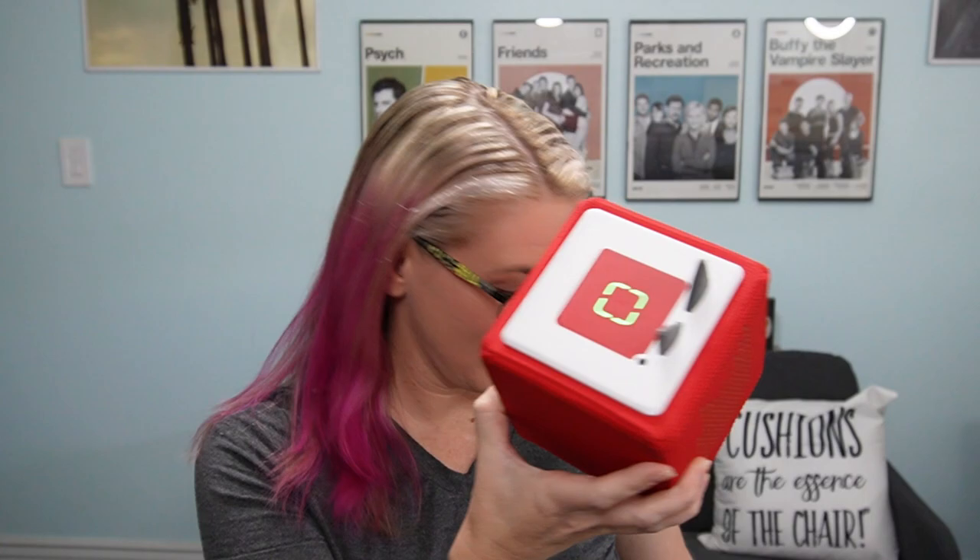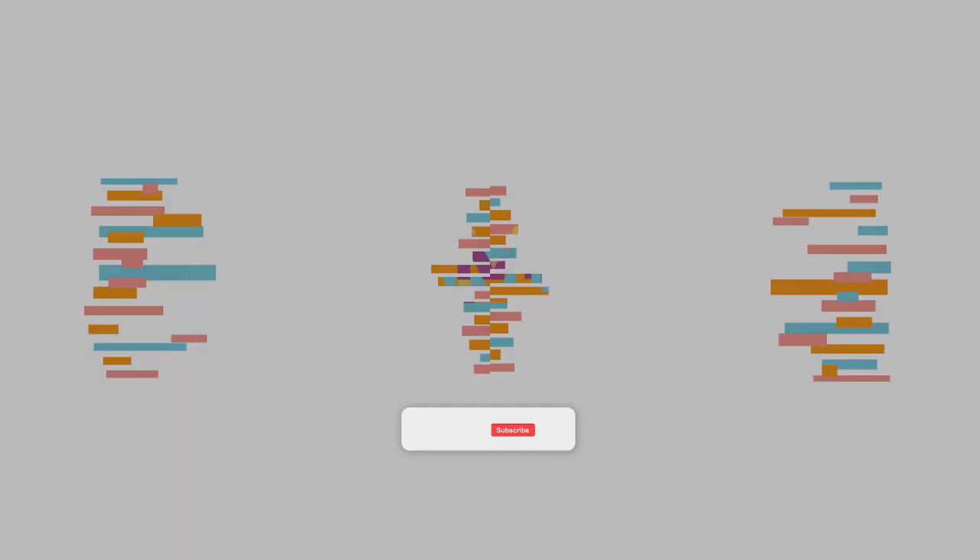Hello and welcome to my channel, Family Tech, where you get all the tech tips, news, and information to help you understand and manage the technology in your home. Today I'm going to break down the three most popular kids' music players that you can purchase — Toniebox, Yoto, and Juki. So let's get right into it.